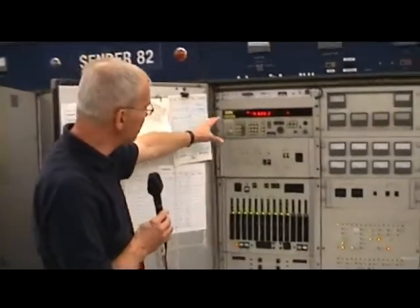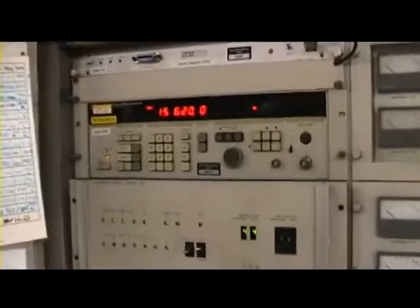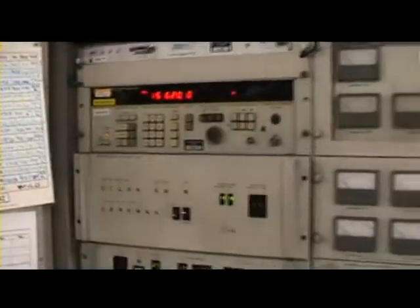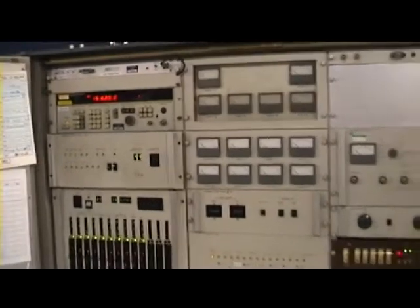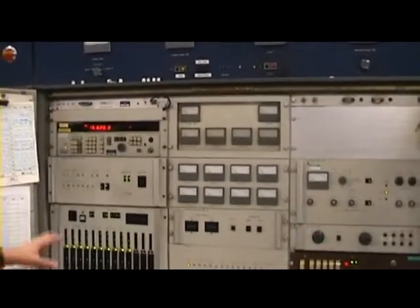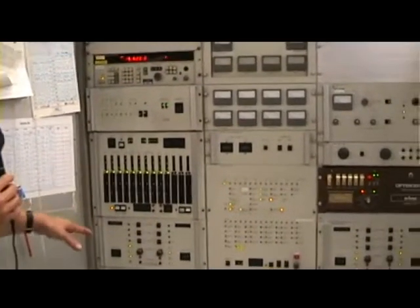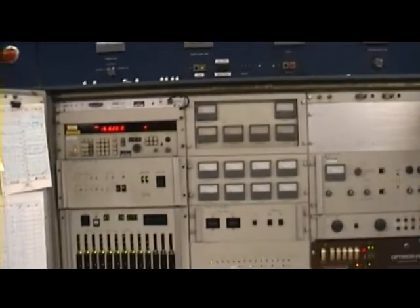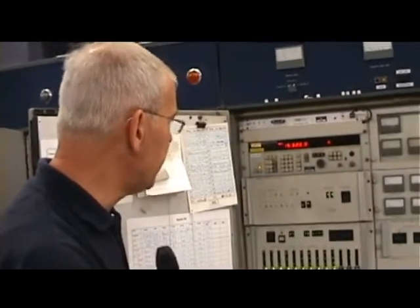Frequency synthesizer again. These units have got 32 RF channels available. You can see we've got the 32 channels — we program those as humans to the frequency we want, tune the sender up on power, and then store the settings that we get. So they're manually set, and then it's able to remember the settings that we've put on as humans, and recall them whenever needed for the frequencies it does during the day and night. So these don't tune from scratch — they have to be tuned manually and then stored.